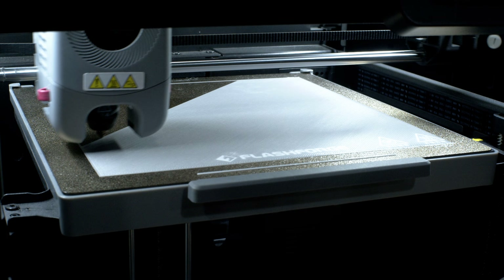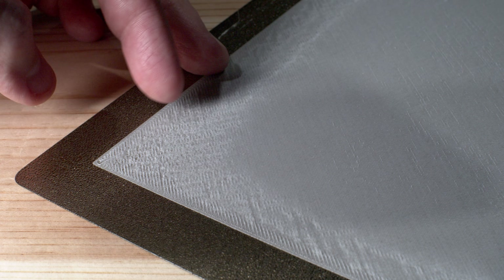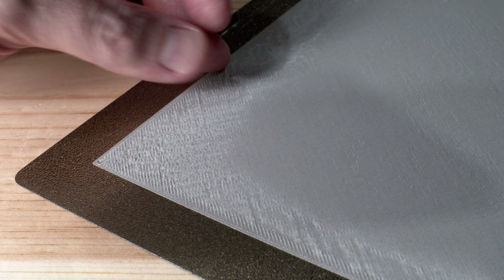3D printing can experience a lot of different artifacts and variation during the first layer process. Primarily, there are three that we want to watch out for and learn to diagnose. The first artifact we want to learn to identify is compression. Quite often, this is what somebody's talking about when they tell you your nozzle is printing a little bit too close to the bed.